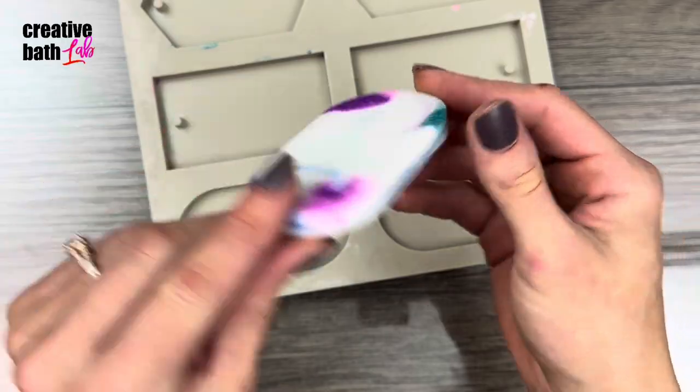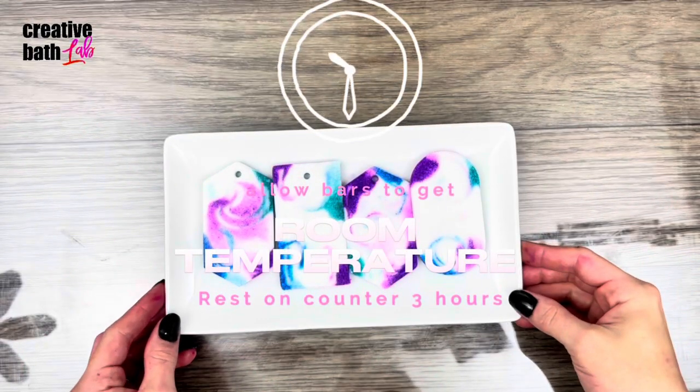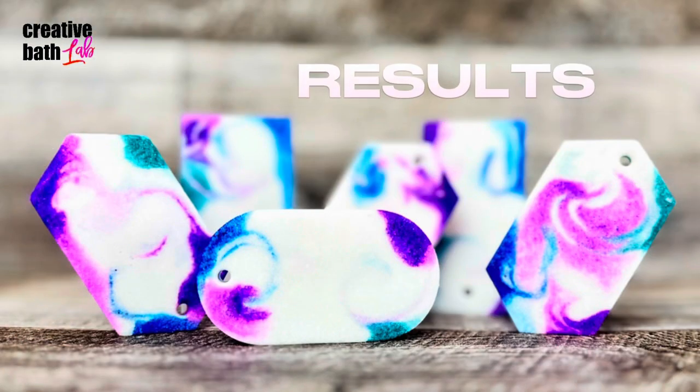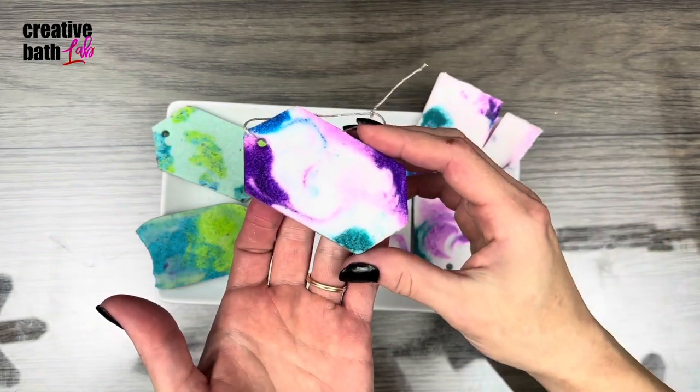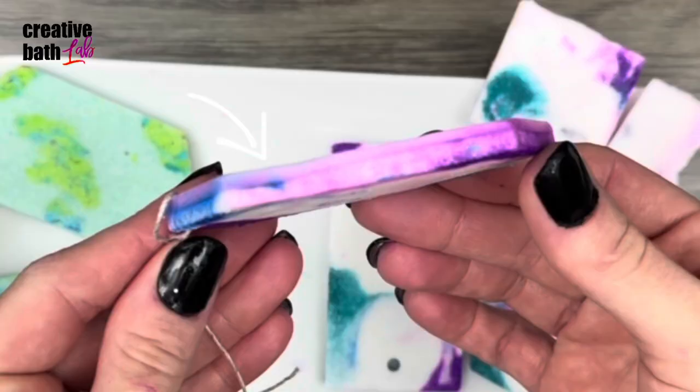Allow the bars to reach room temperature — just let them rest on the counter for about three hours. I think they just came out gorgeous. The bar will naturally divide in the middle: one side will be buttery and melts when rubbed on skin, but the other side is thick where the dry ingredients sank and doesn't melt so easily.